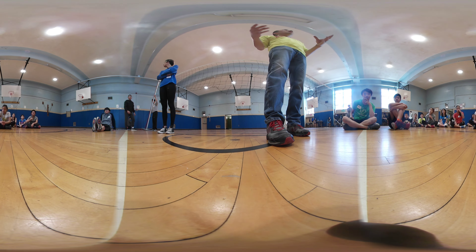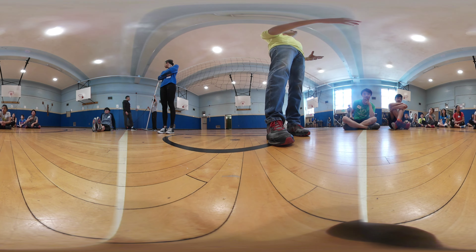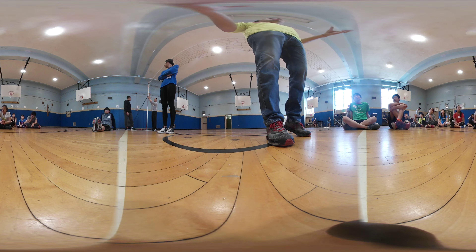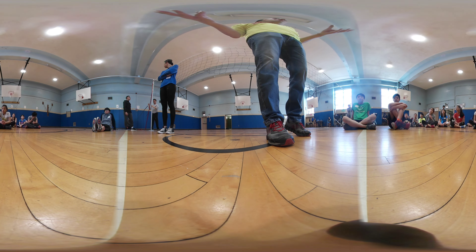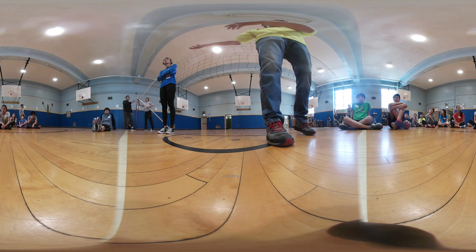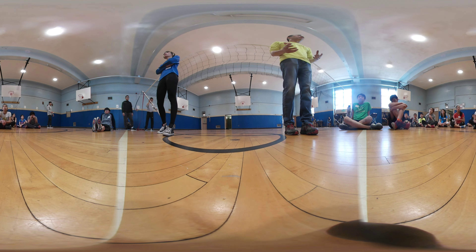For the first session, what we try to do is iron out what you guys do know and what you guys don't know, and we'll put you into groups based on the same skill set level. Any questions so far? No? So we're going to let Coach Winky talk, and then we'll begin.